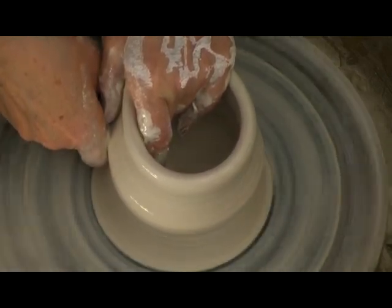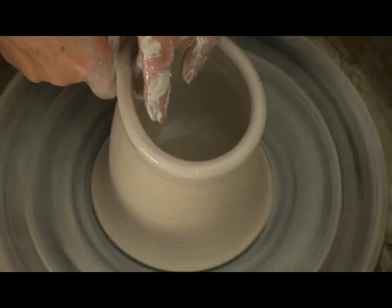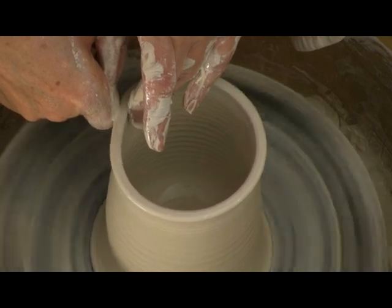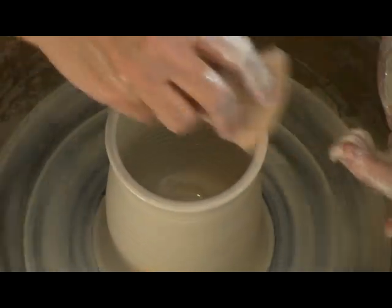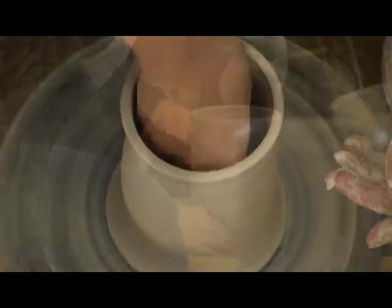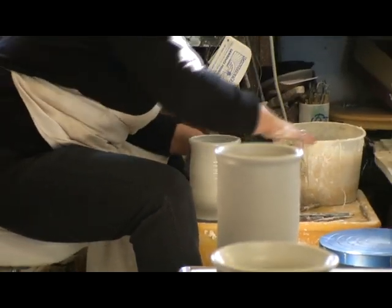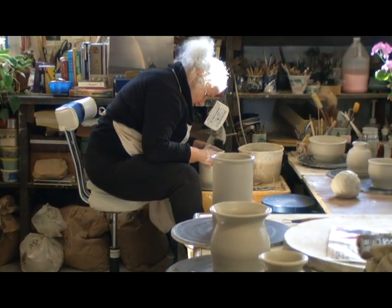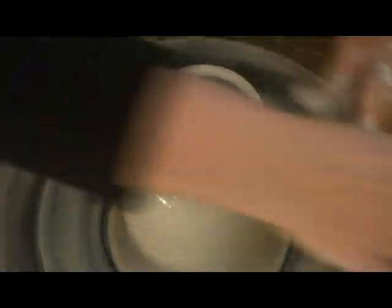She is proficient at the complete spectrum of ceramic techniques, but specializes in creating functional pieces in porcelain. So you make it look easy, but are there some tricks that you've learned about working on a wheel? Stay centered. I think that's hard to learn. Patience is the key — harder for some than others.